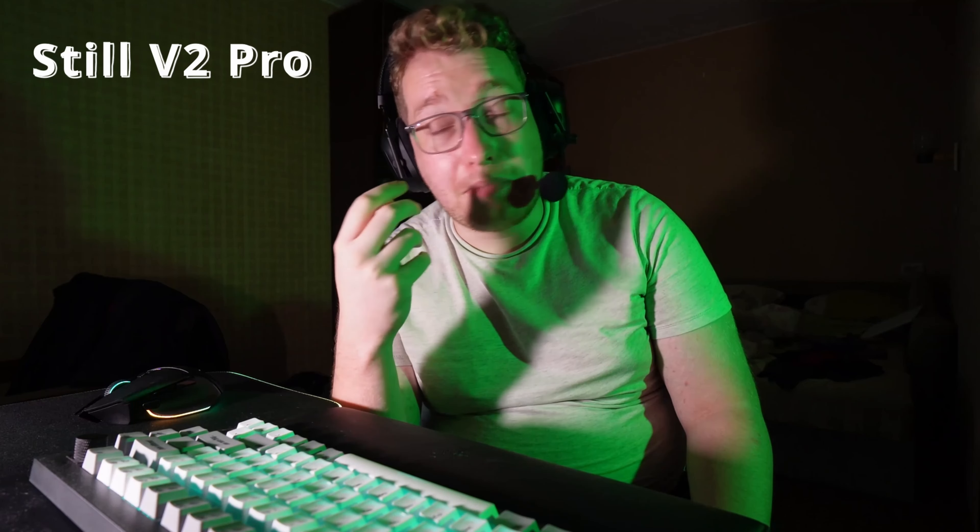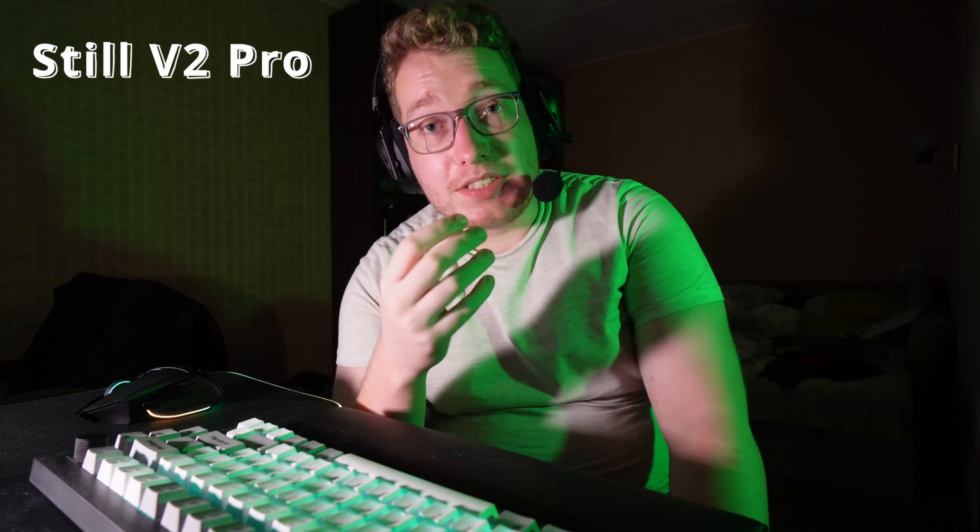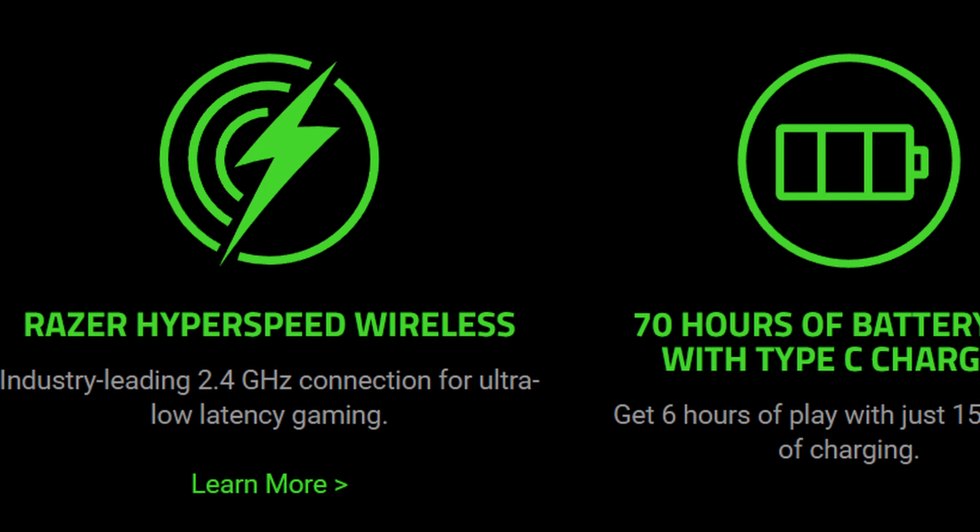Talking about the pluses of this headset: the microphone is simply amazing — it's pretty big for a headset but works incredibly. The latency is very, very low, at least on the 2.4GHz channel. Right now my neighbors are working, so let's turn on microphone noise cancellation and set it to around 60%. As you can hear, the outside sounds are reduced, which is a good thing.